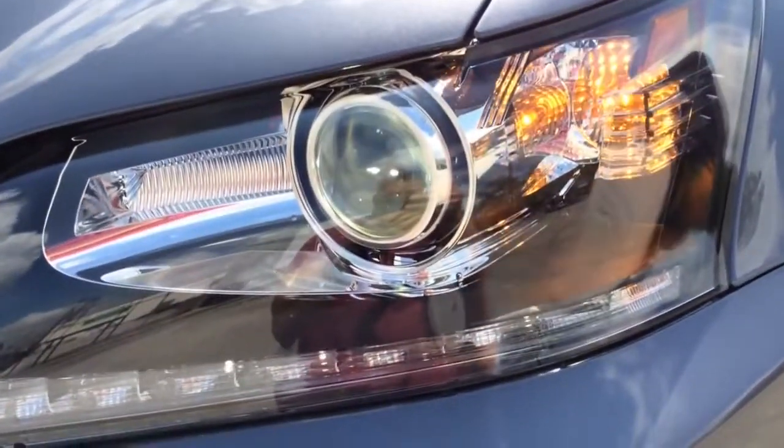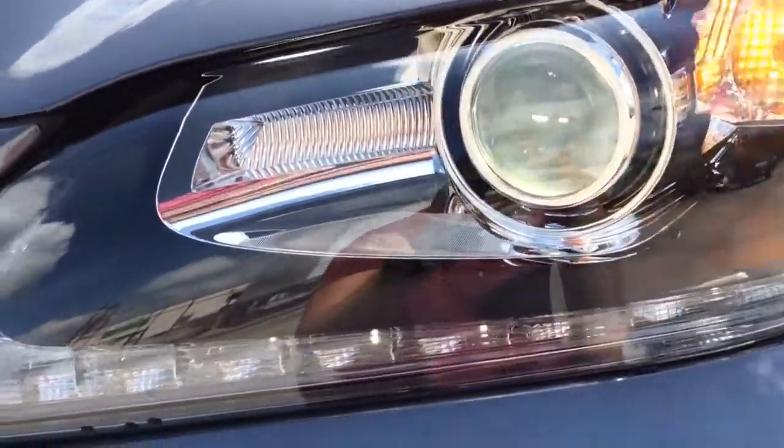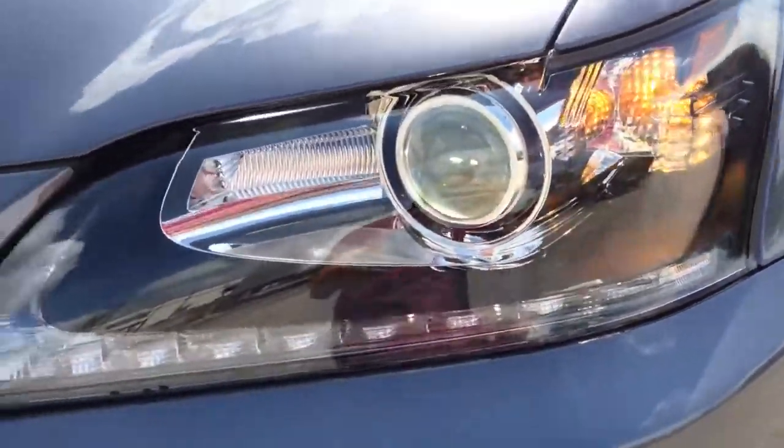Here is a look at the Bi-Xenon HID headlamps with dynamic auto leveling system, the LED daytime running lamps, as well as the turn signal lamp.